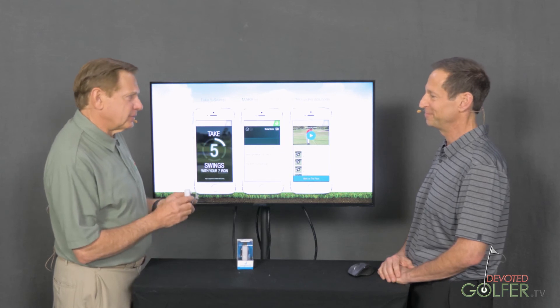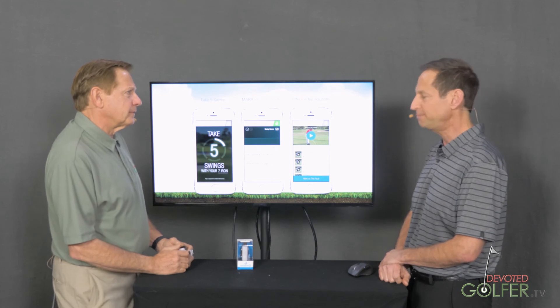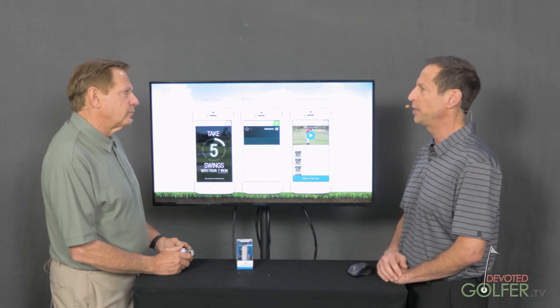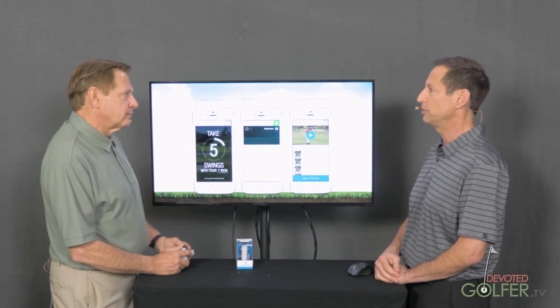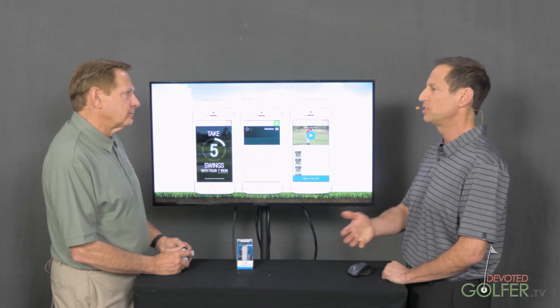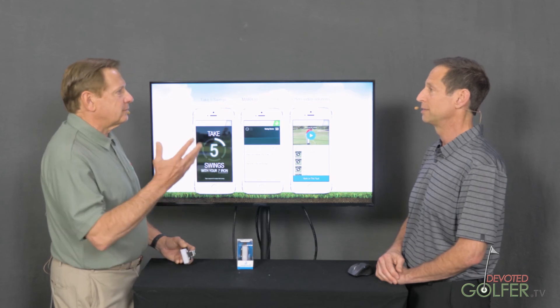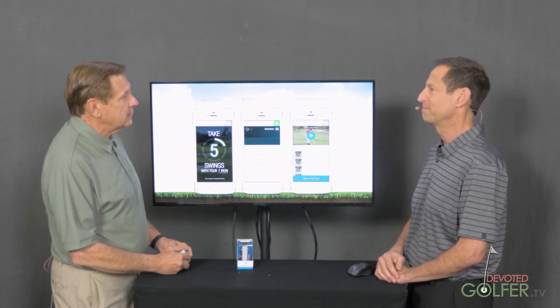You guys have done some work on club fitting and partnered with some people. Cleveland has a wedge fitting system — you take a few swings, it decides the angle of attack, how much bounce is necessary based on what the pro understands you're looking for. Or if you play on really wet turf you may need more bounce, but here's how you swing and this is the Cleveland club that is best for your type of swing. Titleist did something similar with ball fitting.